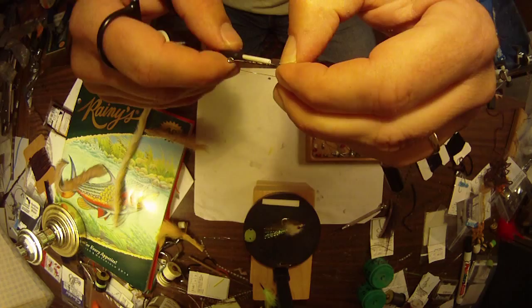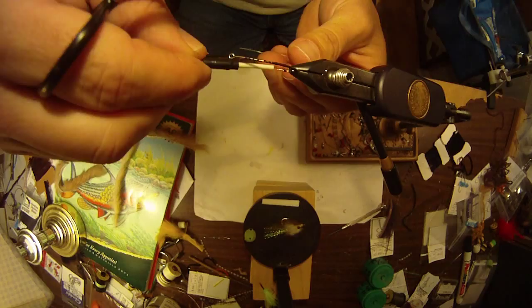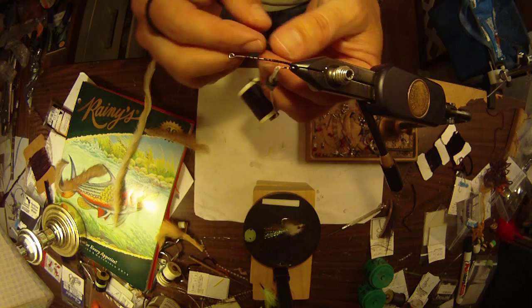The weed guard that I'm tying on does two things. First of all, it makes it weedless, and also will keep the tail from wrapping around the hook when you're fishing it. The tail is going to be a long zonker strip, and without this it would easily wrap around the hook on about every other cast. So just lay that down and leave enough so that at the end of the fly you can bring it back around and tie it off.